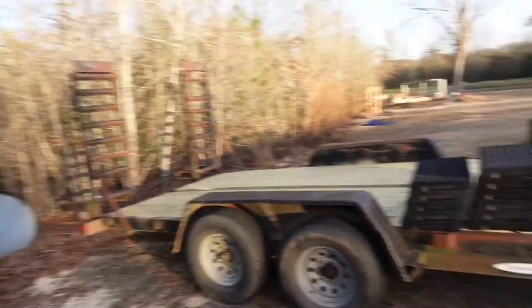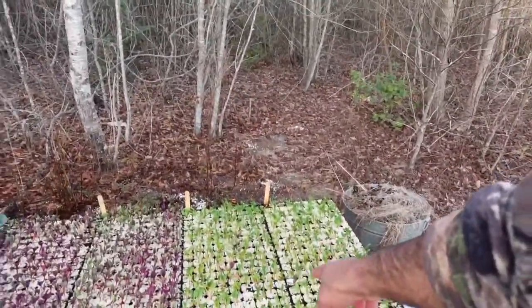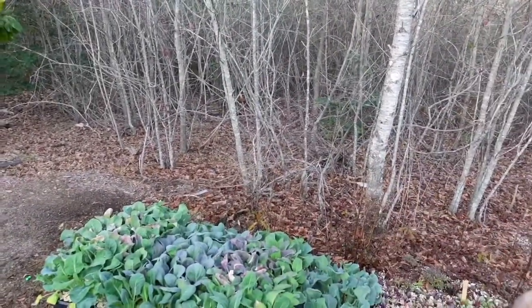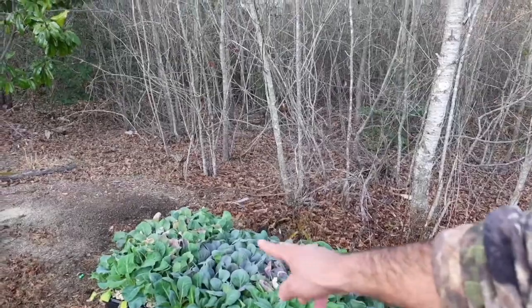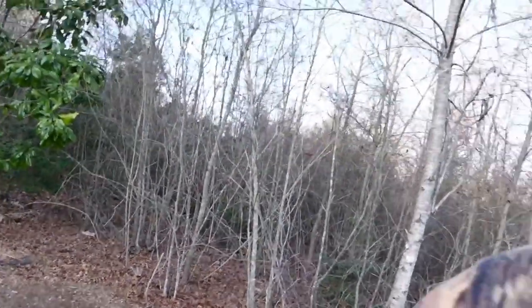I still got to bleach those trays and take inventory on how many we've actually got to work with. You can see here I've got some beets started — yellow beets and red beets, two different kinds of cabbage. I got some Typhoon and some Dead On, and I got two different kinds of cauliflower. I think one of them is Amazing and the other one is Snow Crown.